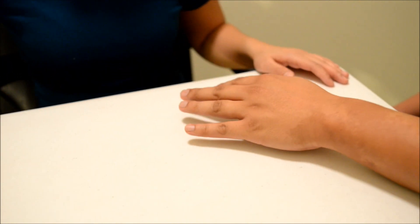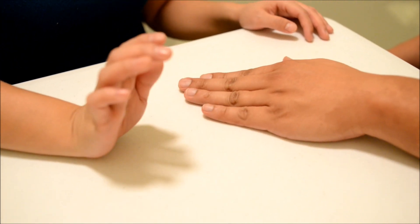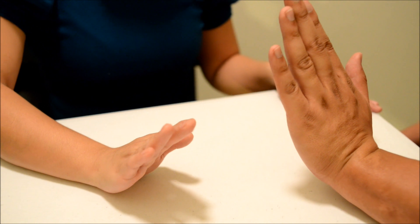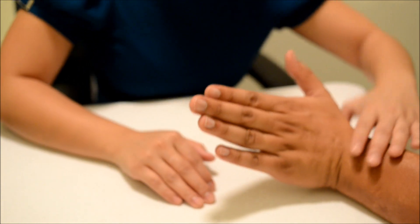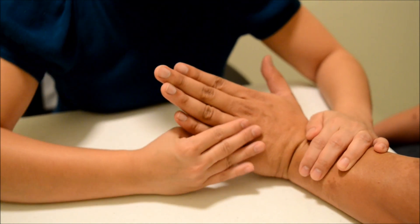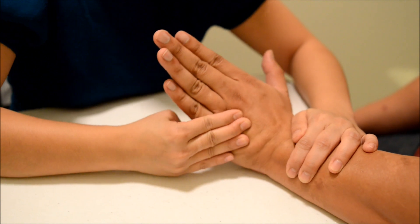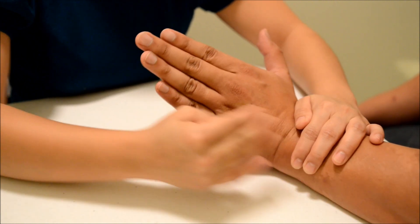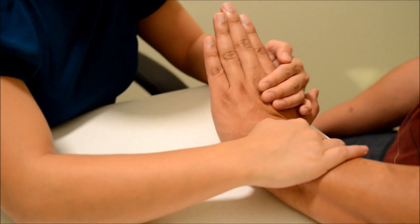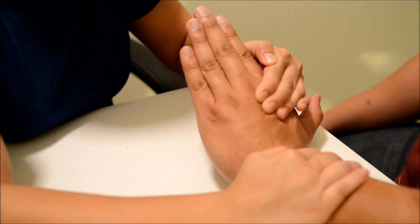Now flip your hand over. I want you to bring it up towards your pinky, good. Now I want you to hold it there and don't let me move you. Okay, good. Now towards your thumb — hold it there and don't let me move you. Okay, good.